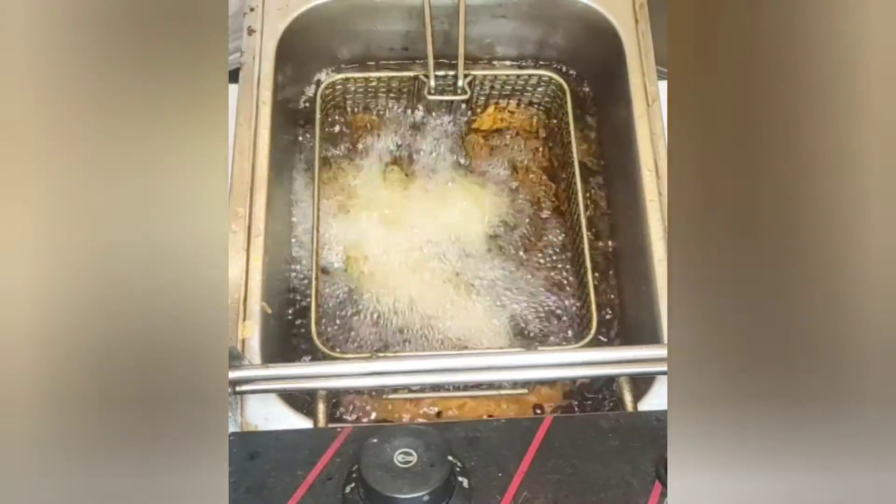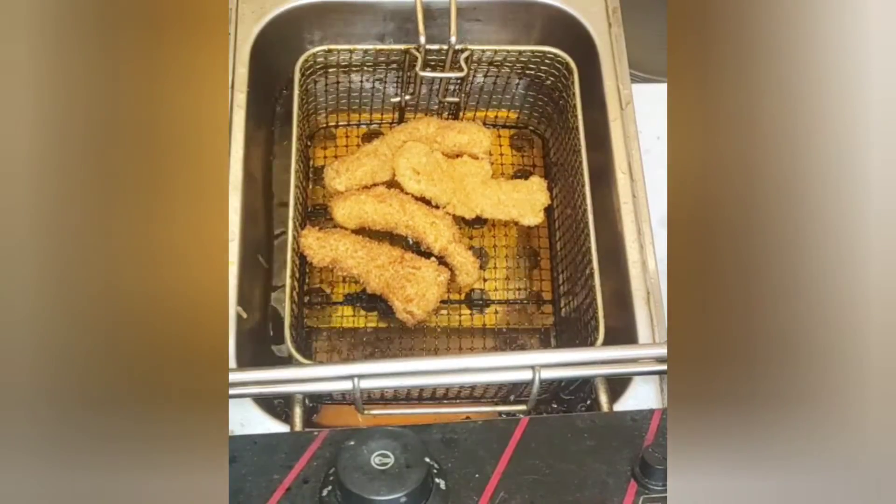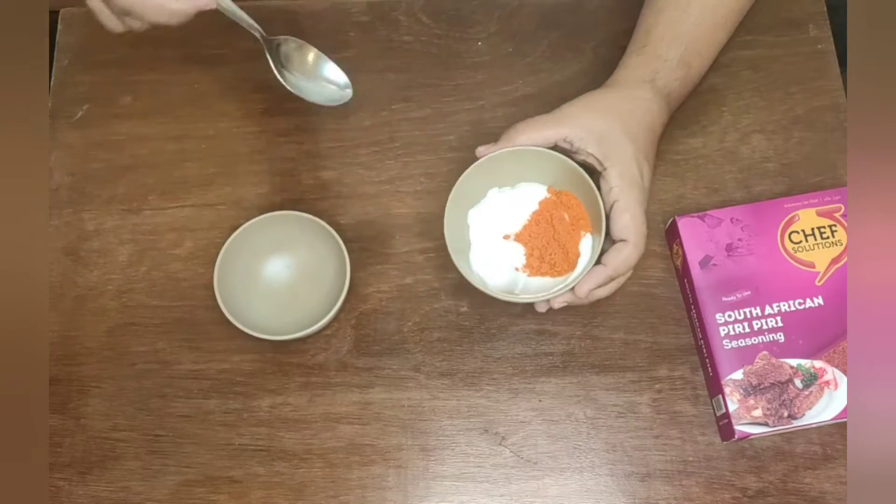Now fry the fish fingers. As soon as they are done, take them out of the deep fat fryer. For making the dip, take the mayonnaise, add the seasoning, mix it well, and the dip is ready.